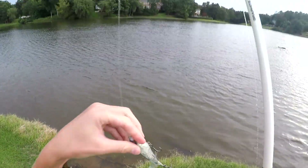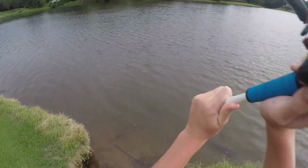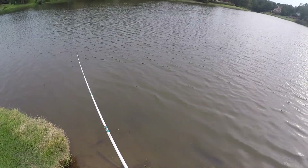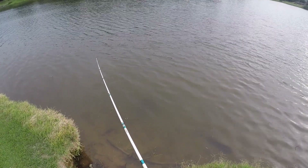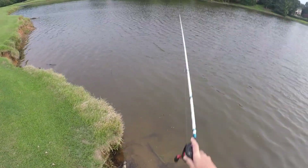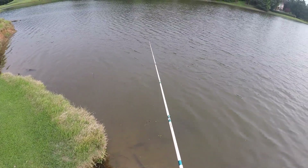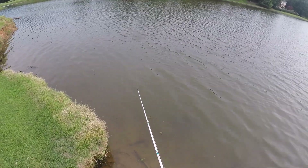Now it's time to try the whopper plopper that I found in the second-to-last video. Hopefully this will catch a fish on top water. I'm going to try to get it on video if I get a bite, but I really do not want to use all my battery just filming the whole time. So I can't make any promises on getting that blow-up on camera — just telling you that ahead of time before you guys blow up the comments.